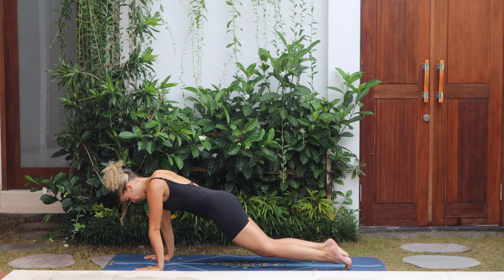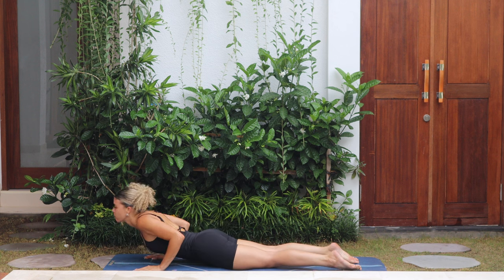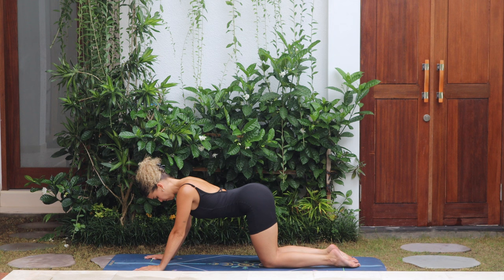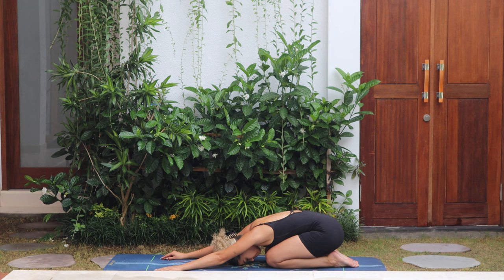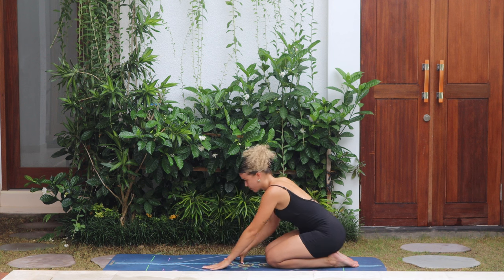Knee, chest, chin. Inhale, push up to upward dog — strong shoulders. Exhale, pull back to child's pose, resting the hips on the heels. Take a couple of breaths here, and then slowly push yourself back up and release the legs.